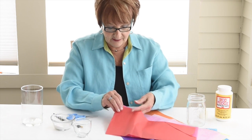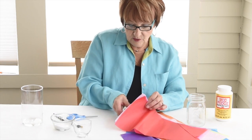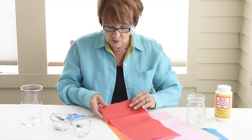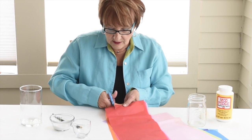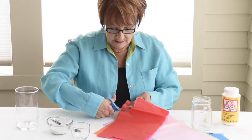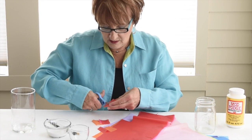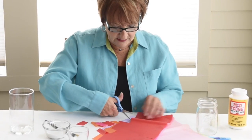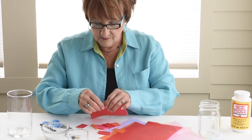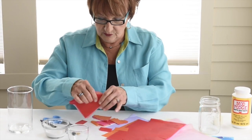Now you can cut these up or you can tear them up. I'm going to cut them with scissors just like ones you would use, and you don't have to be careful at all. You can cut them any shape you want — some little, some big, some square. However you want to cut them, and if you get tired of cutting or maybe you're not good at cutting, you can tear them into little shapes. No matter what you do, this is going to be very beautiful.